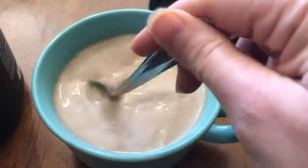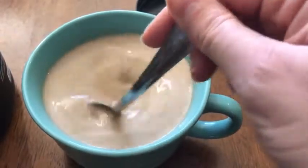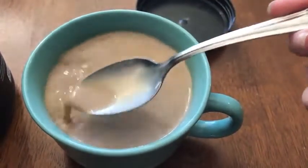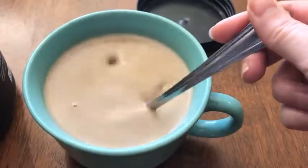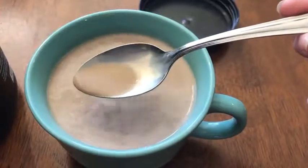There's no lumps, no drama to contend with as long as it's hot. It's pretty impressive. Check it out. It's already ready to drink. We'll have to add a little sugar, I guess. It's just that easy.